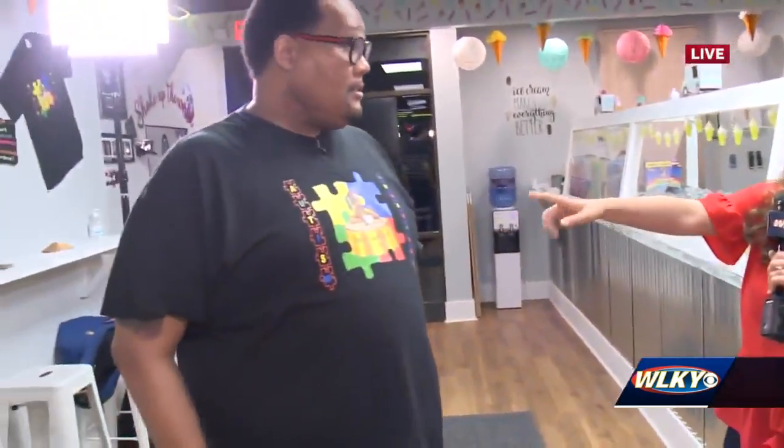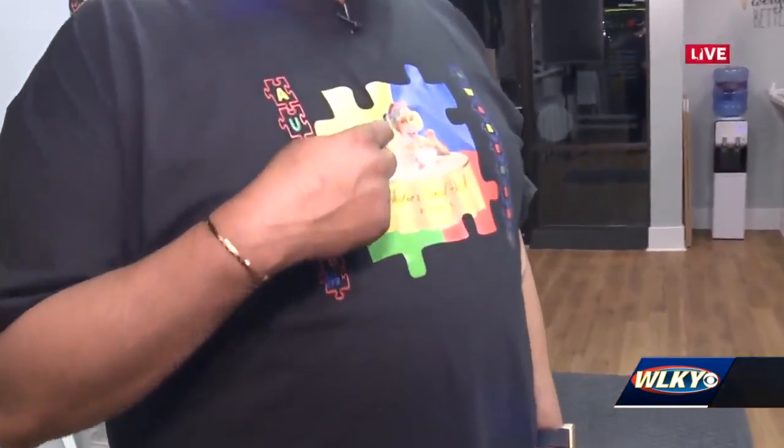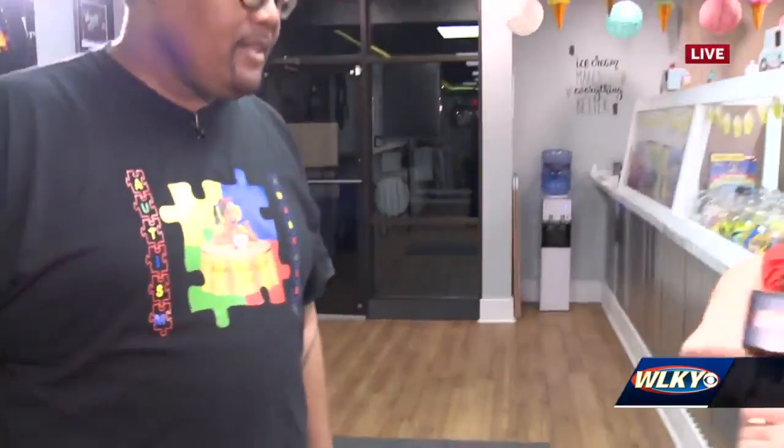Celebrating National Autism Awareness Month, they have shirts for sale and you get a free shake with every t-shirt purchase. The shop is named after Taylor, who is the owner's brother's daughter and the inspiration behind the whole place.